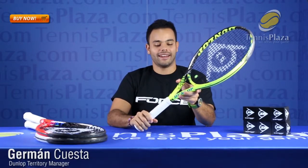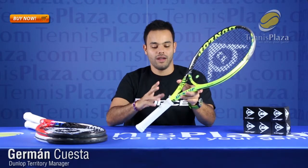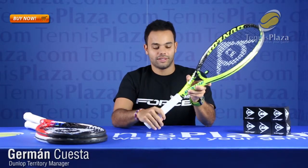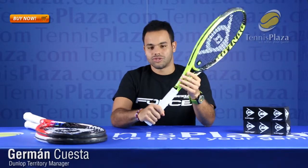This racket is the heavier version of our Force 100 and it's ideal for players that are looking for something that allows them to have good control without sacrificing the great power that the 100 square inch head size gives them. Along with the handle system, this is a really comfortable, arm-friendly racket that is just great all around.